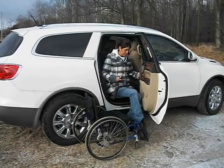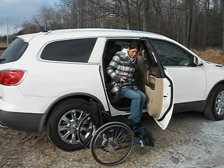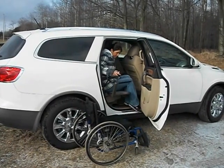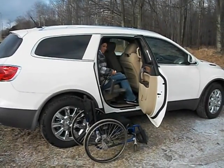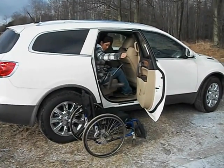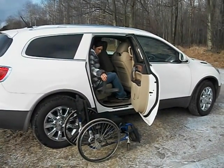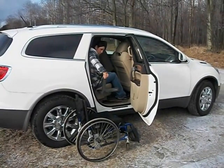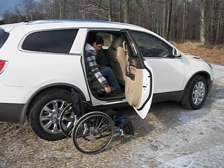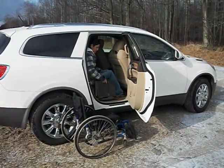Once we get up to an appropriate height, a little bit higher, and we transfer in. Then the seat handle is restowed.